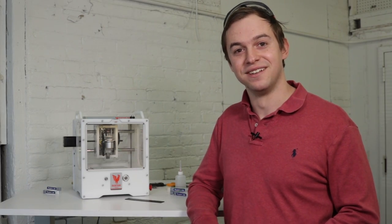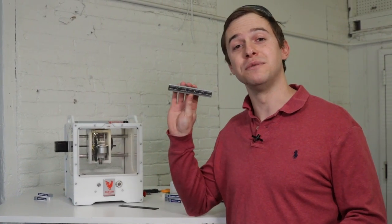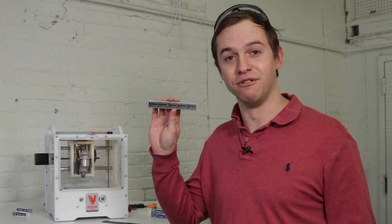Hi, I'm Matt with Bantam Tools. Today we're going to be making our own precision machinist ruler, and I'll be sharing some engraving tips to help you get reliable results.